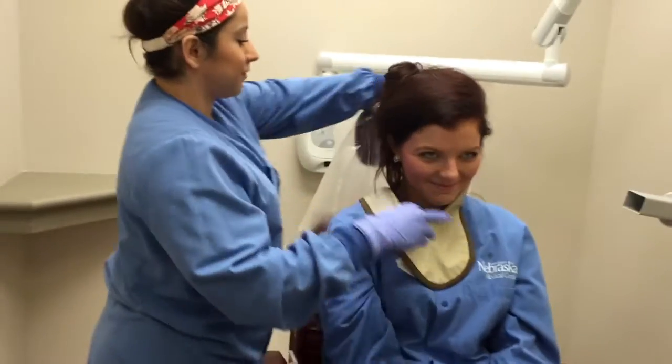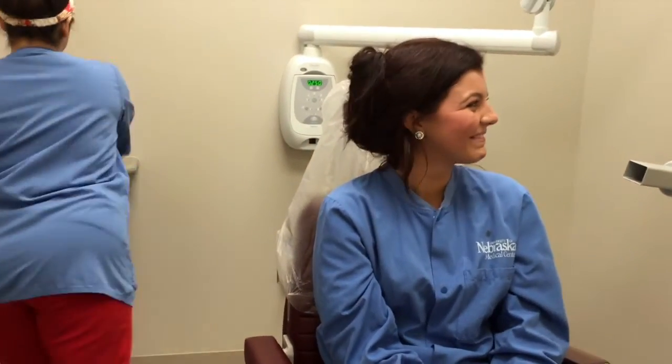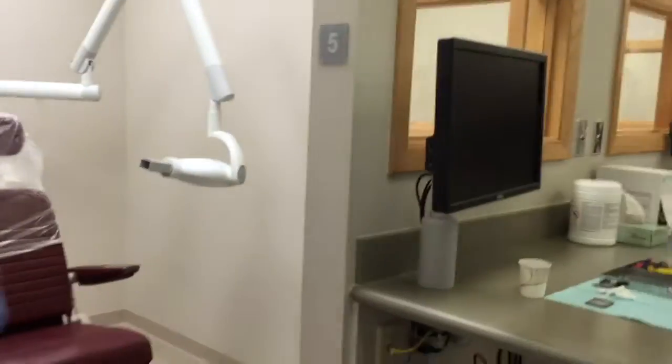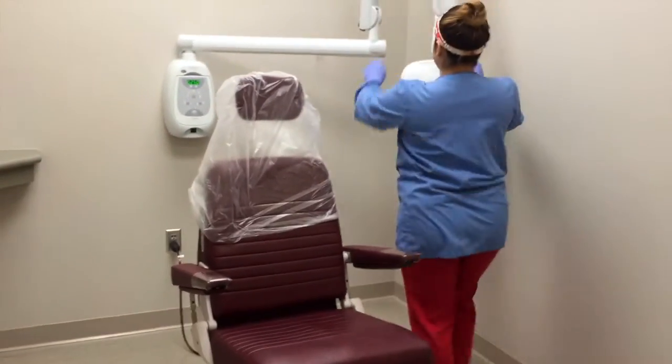Aseptic measures must be taken when tearing down the operatory. Be sure to take the thyroid collar off the patient and de-bag the unit. Cavi wipes can be used to clean the unit.